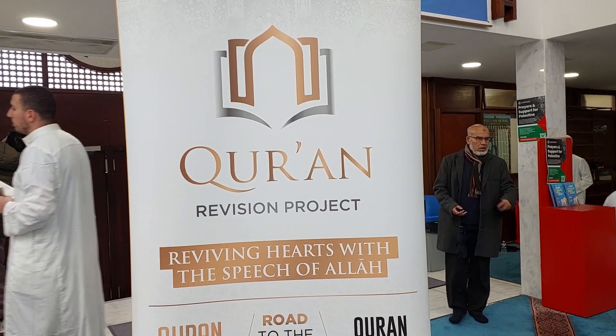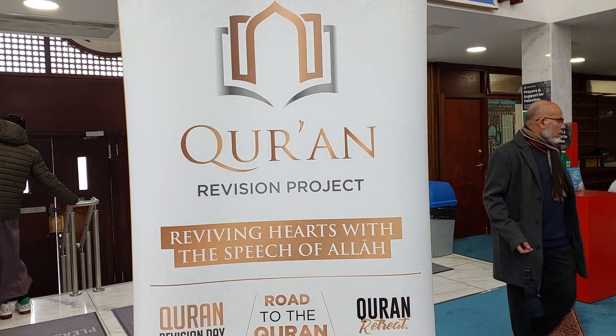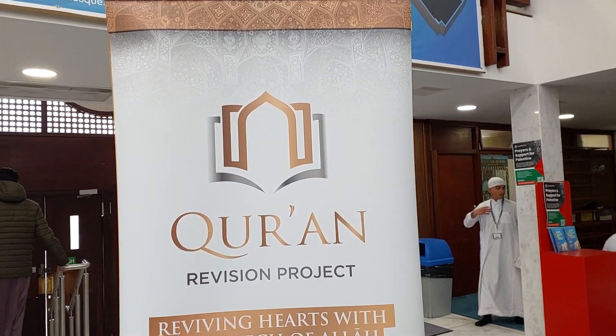Asalaamu Alaikum, Mundra East London Masjid. Let's see what you can see, let's go. This is East London Masjid.